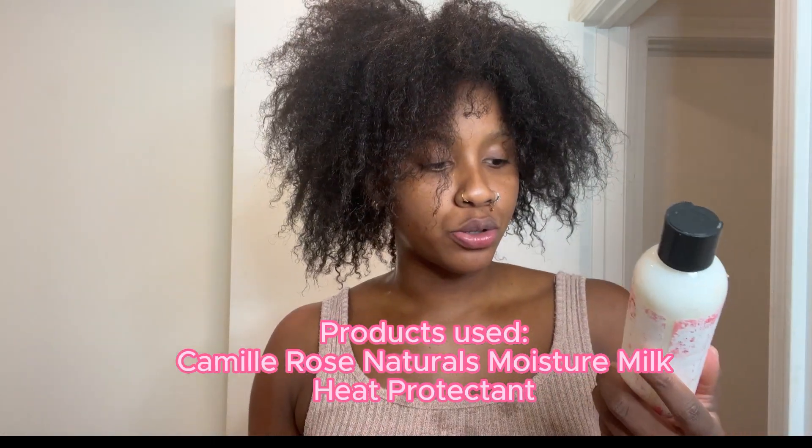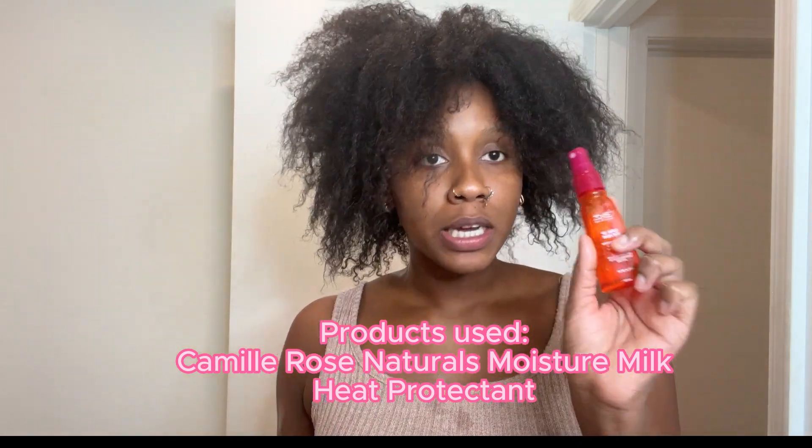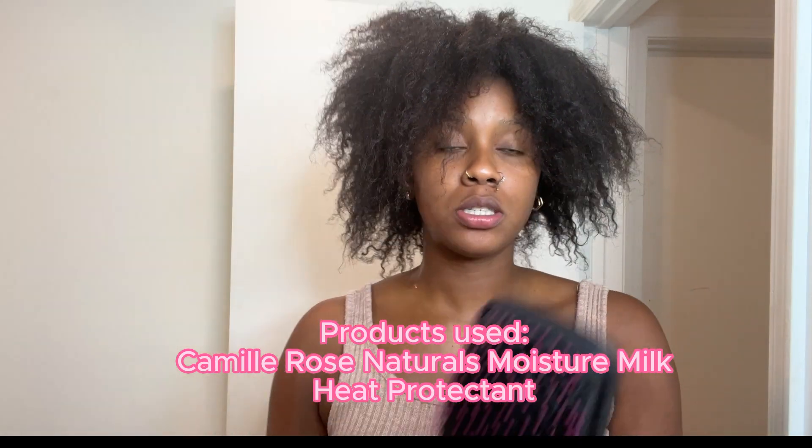Please like, share, comment, and subscribe if you love it. My hair is now completely washed, detangled, and conditioned. This is my hair in its natural state. We're gonna start off by applying some Camille Rose Naturals moisture milk and a little bit of this heat protectant. We're gonna put our hair in sections and we are about to blow dry.